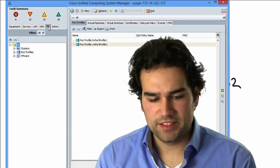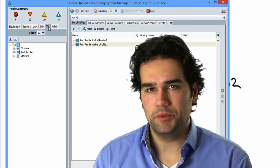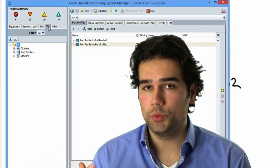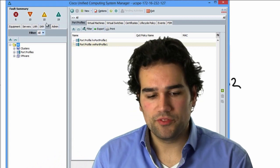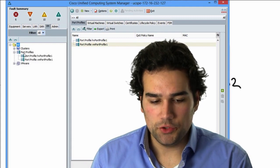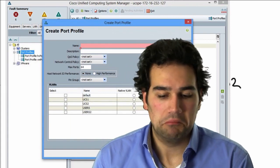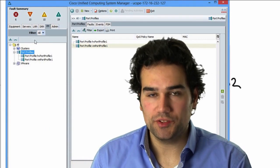VMFax is technically on the blueprint, but the configuration you can do is very limited. If you need to set it up, you need access to vCenter — and since this is a Cisco test, you will not have access to vCenter. So VMFax will not be on the lab. All they could do is make you configure a port profile.